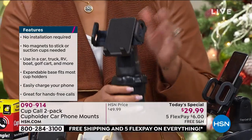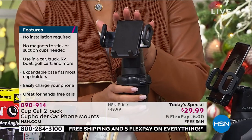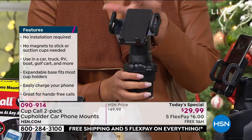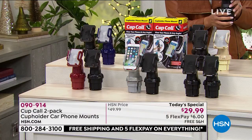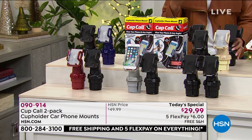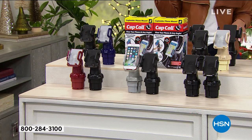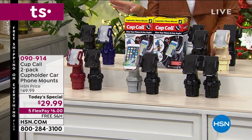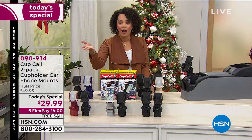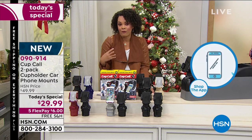We are getting very busy on the phones right now — hundreds of you getting in, and black is the most popular. Remember, you are getting a two-pack. Whether it's two blacks or a black and a color, it's your choice. I want to invite you to use hsn.com or our app. 090914 is the item number. Pick up this two-pack and remember free shipping — this is a gift for under $30, maybe for someone you love or for yourself.